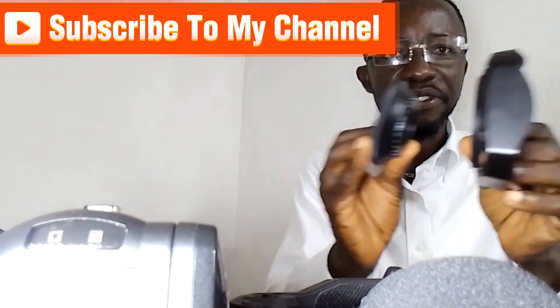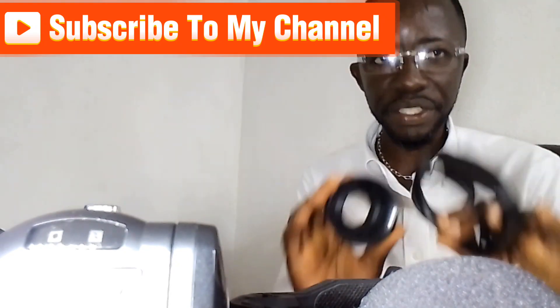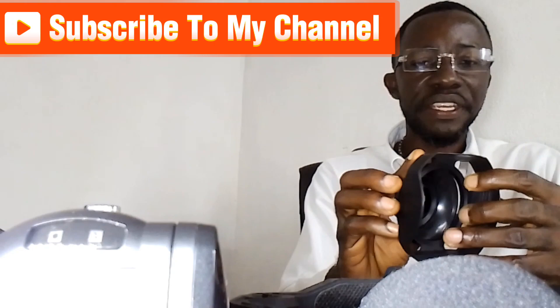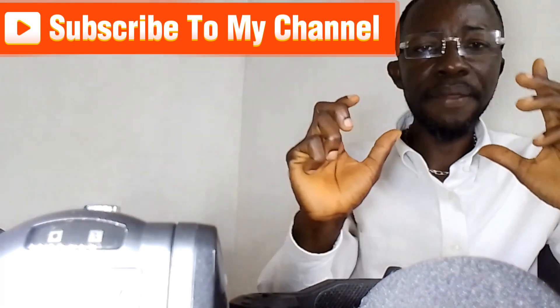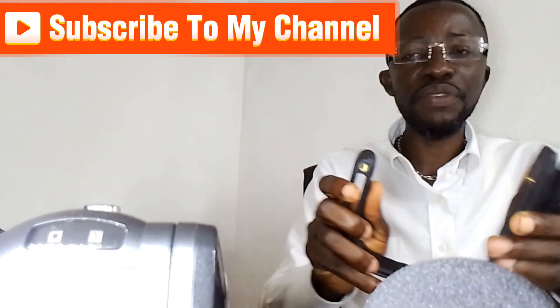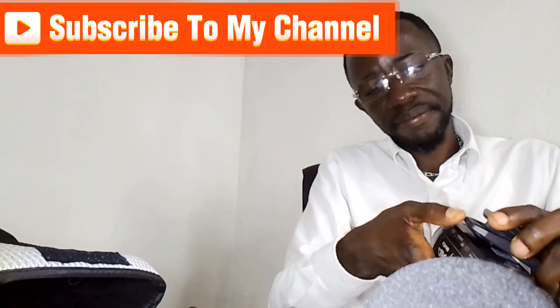I also have to teach you how to fix everything here. Let me just show you how to fix this one first. What I have to do is set up the camera and fix it in the frame.